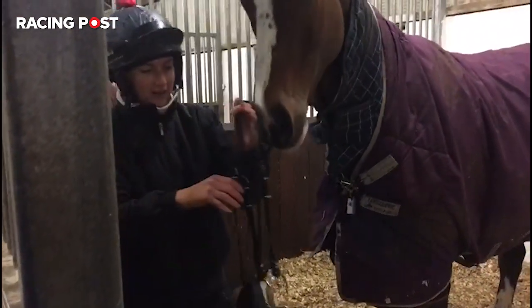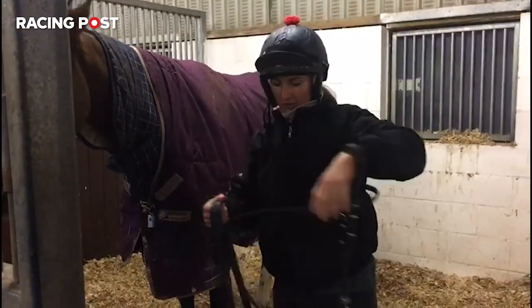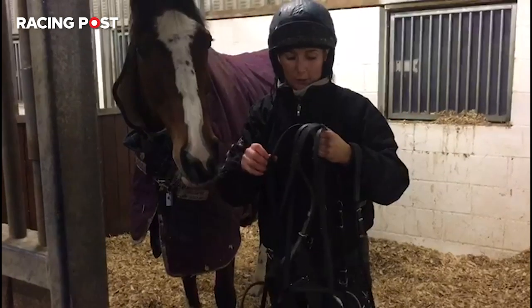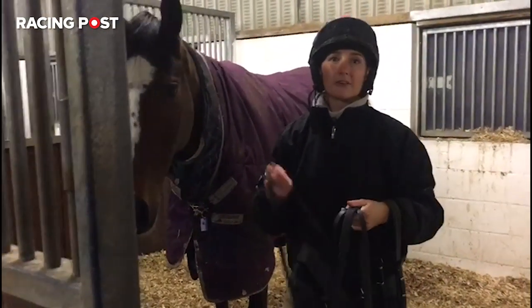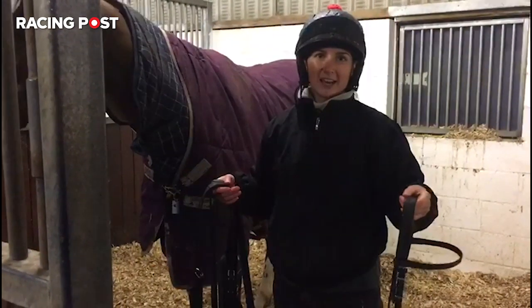At Tom's yard we have very standard bridles. Every horse wears the same bridle. They all wear a cross noseband just to help them breathe. All of Tom's horses generally breathe very well and they're all pretty settled because they wear these nosebands every day.